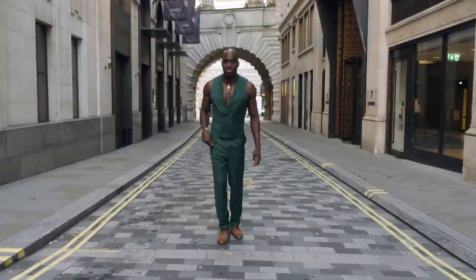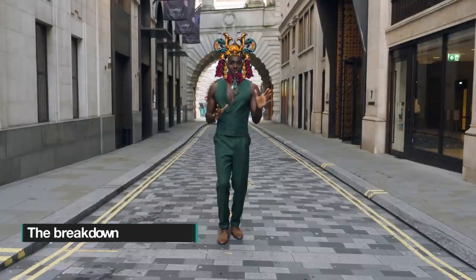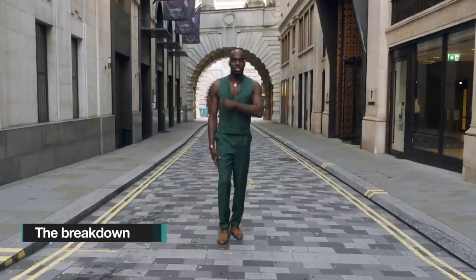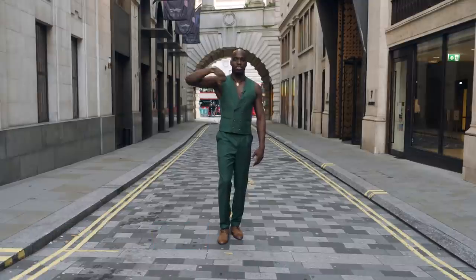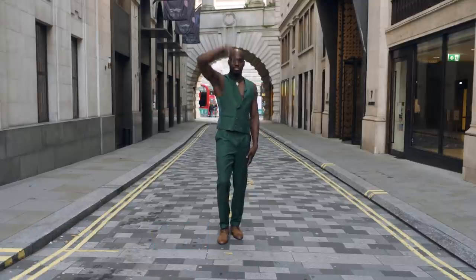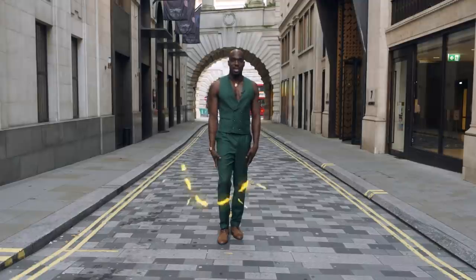We're going to start with our samurai weapon style whacking. We're going to take the three star point — we're going to go from here, take one, this is going to be two, three, four, five, six, seven, eight.